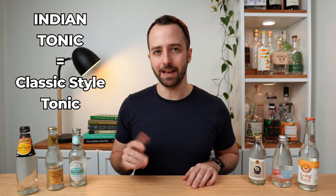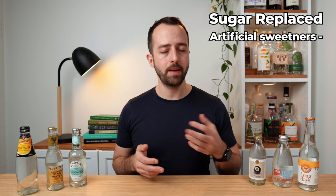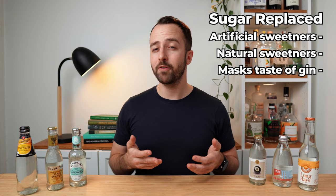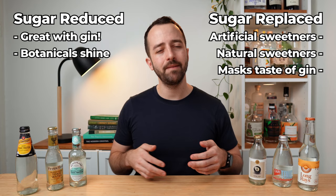The next most common category is light tonic waters, dry tonic waters, or sugar-free tonic waters — though it's a little confusing because they're not all created equal. Broadly speaking there are two categories: those where sugars have been replaced with artificial sweeteners or natural ones like stevia, and those that are simply lower in sugar without artificial sweeteners. Personally I'm not a big fan of the artificial sweetener versions. My favorites — like this Fentimans or the Capi Dry — are those lower in sugar without artificial sweeteners. They let the botanicals shine and the cloying sugar doesn't overwhelm. Really great starting point for any gin and tonic.